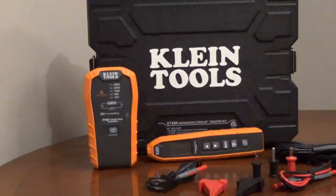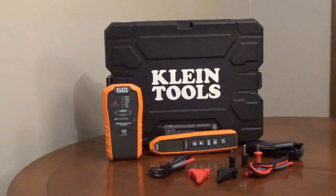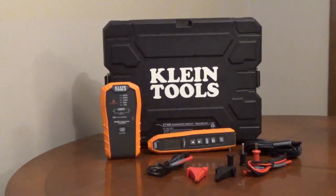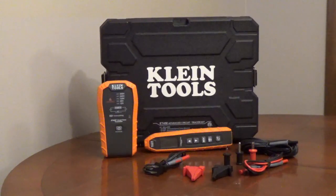It has a flashlight and a non-contact voltage tester. The kit comes with a transmitter, receiver, blade prongs, a ground plug, alligator clips, 3-foot and 20-foot lead adapters, an AC plug, a carrying case, and the batteries.